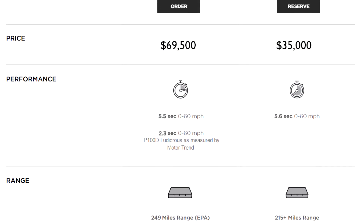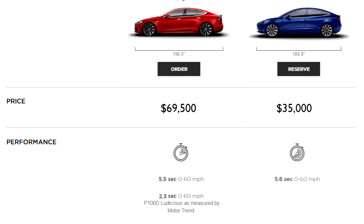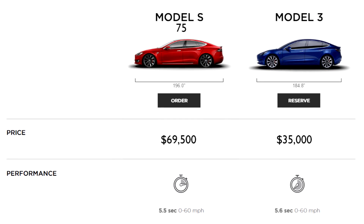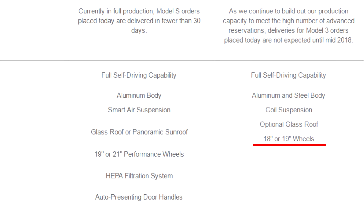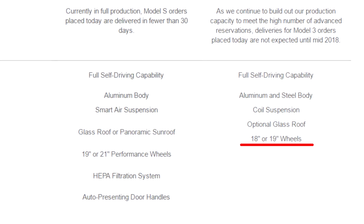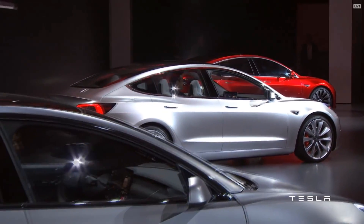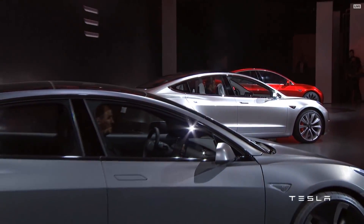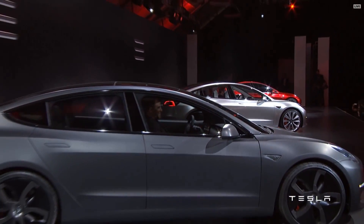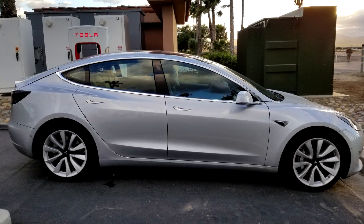Not too long ago there was a document that was leaked comparing the Tesla Model S versus the Tesla Model 3. In this document we have some confirmed sizes — 18 inch and 19 inch — and these sizes already cancel out the alloy wheels shown at the Tesla Model 3 unveiling Phase 2, because the ones shown there are 20 inch.